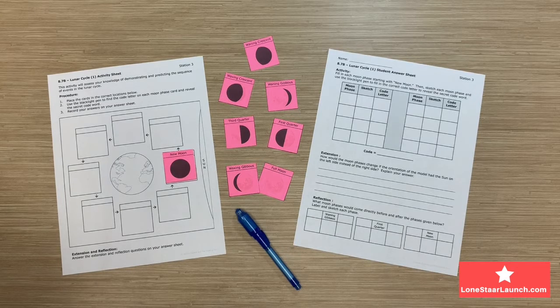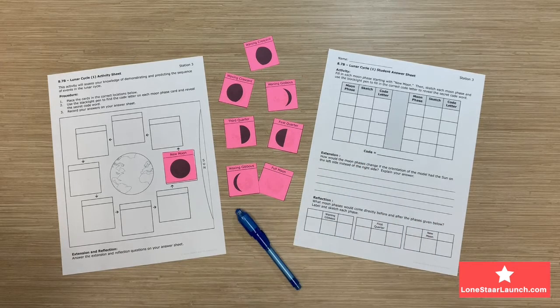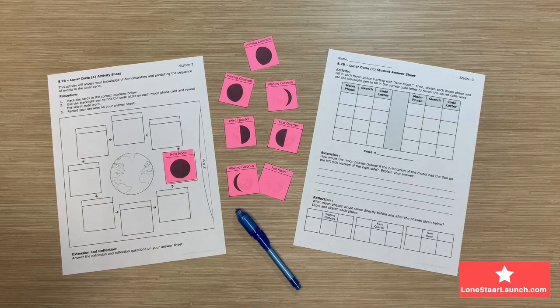Let's look back at the activity sheet. Students will be given eight total cards containing a Moon phase and an image. They'll need to place the cards in the correct locations on the Moon phase diagram provided. There's a built-in student check using the blacklight pen to reveal the eight-letter code word and open a lock.